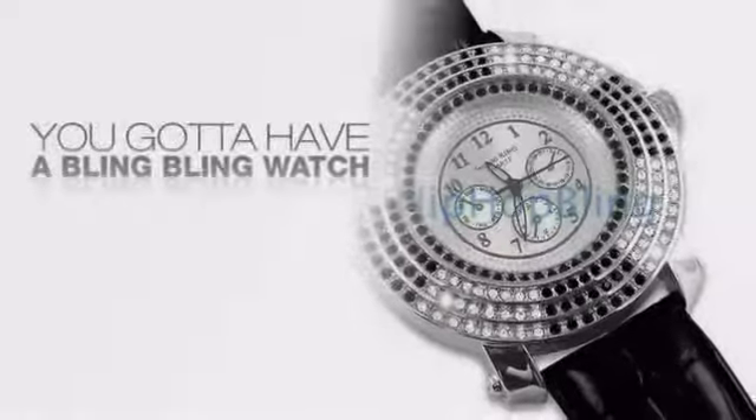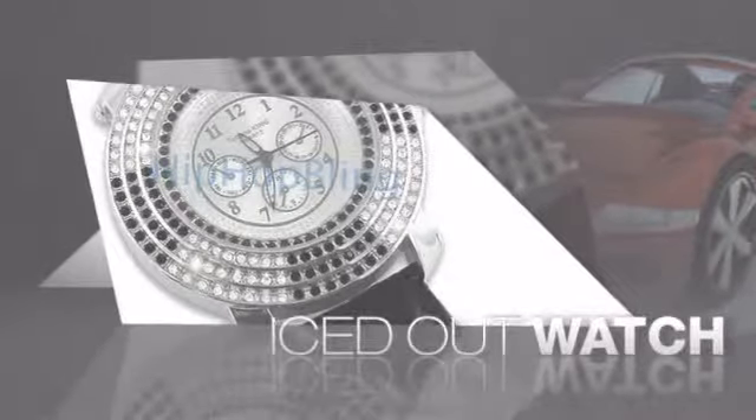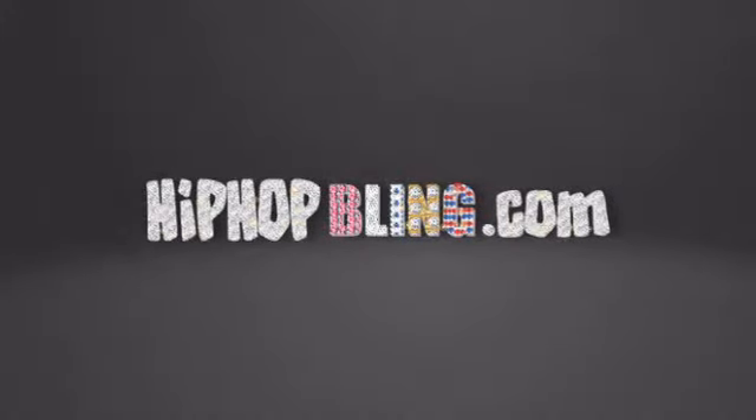If you want that iced out look, you got to get a hip-hop watch. Get the look and the feel of a real diamond watch and look like a big-time baller. Nothing cheap and cheesy here. For $20 and up, get quality bling that looks and feels legit. Get iced out today at HipHopBling.com.